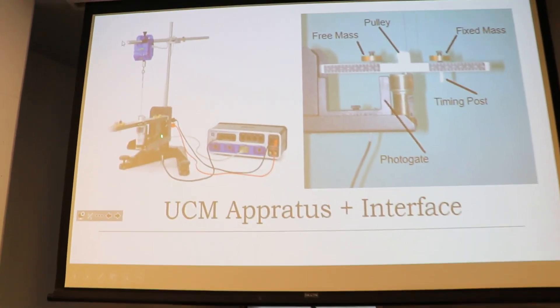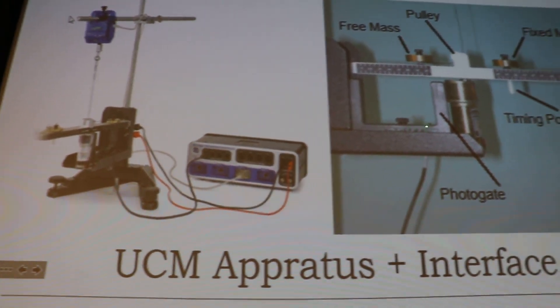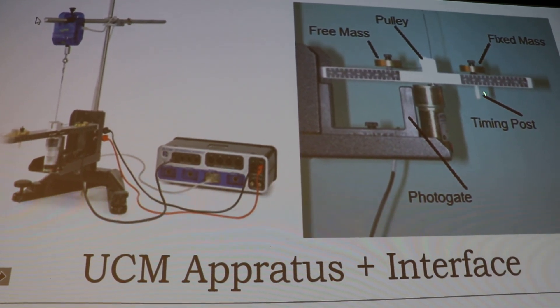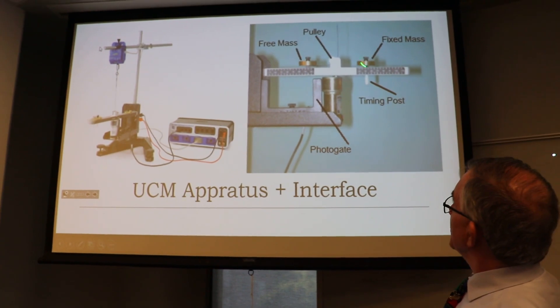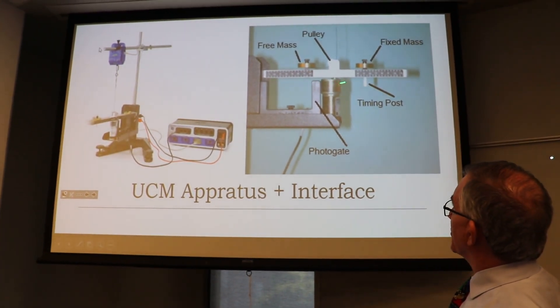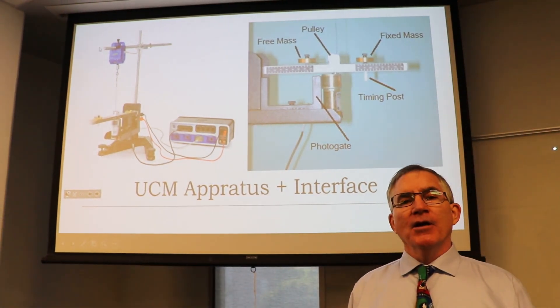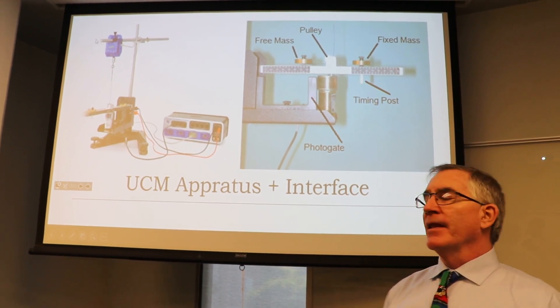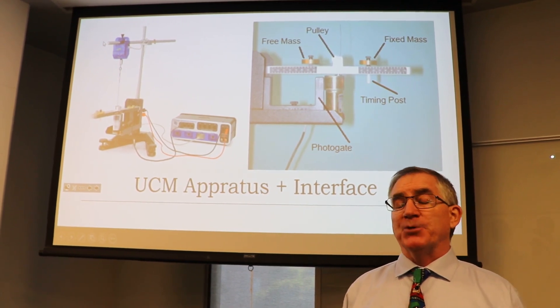In close-up you can see there's a photogate right here — very hard to see, but it's screwed in place. This post is basically a smart pulley with one spoke. The spoke goes around 360 degrees and blocks the beam, then one period later it comes back and blocks the beam again, so you can very easily keep track of the period — which is the time it takes to go around once.